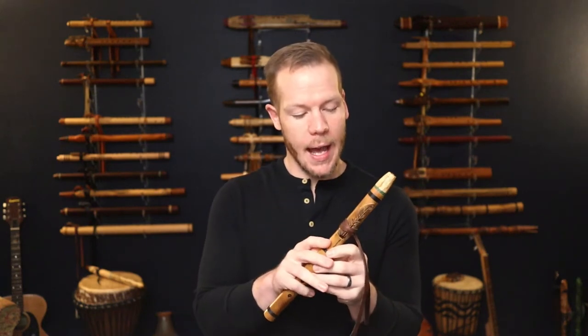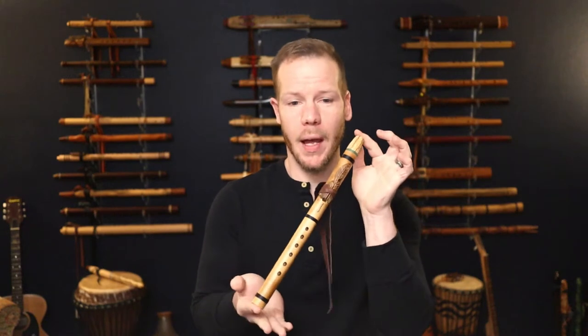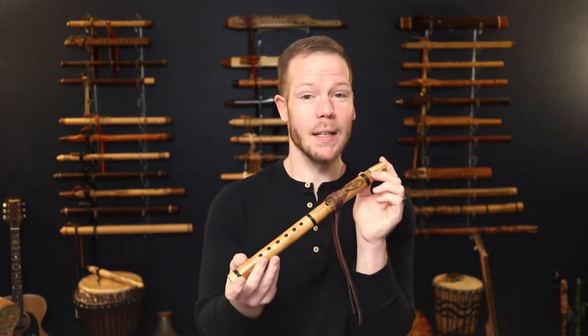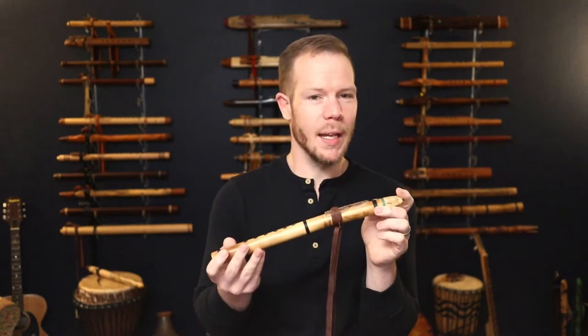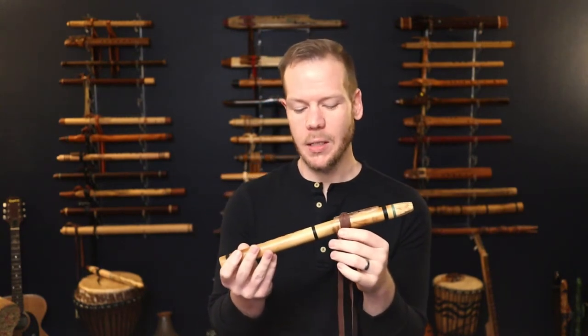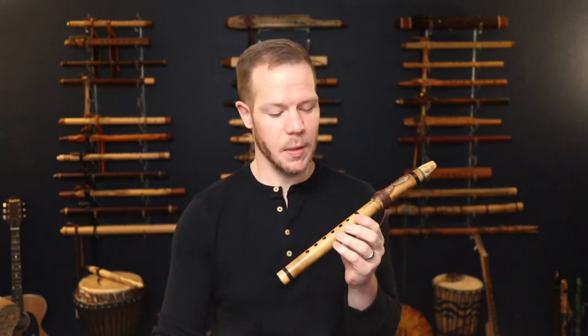The flute here that I have is in the key of E, made from bamboo. You can see it's kind of small, and typically what we find with smaller flutes like this is that they can tend to be kind of shrill. But the bamboo and the way that Ray works his magic, it lends itself to be just very smooth and mellow even though it's a high pitch. We do carry these on our website because I fell in love with them and I wanted more people to have access to his flutes.